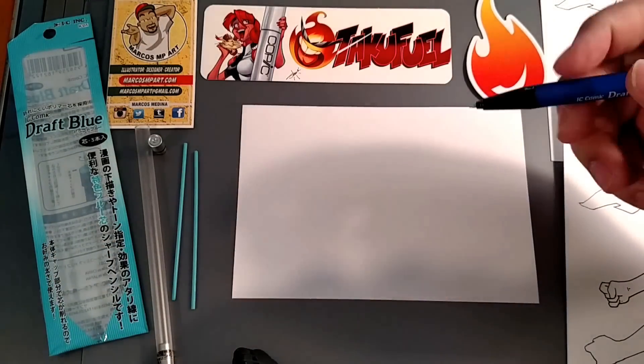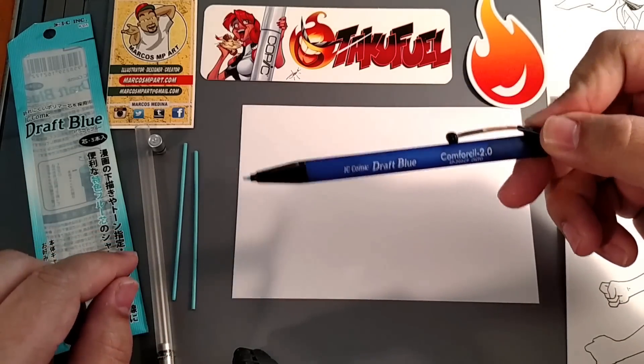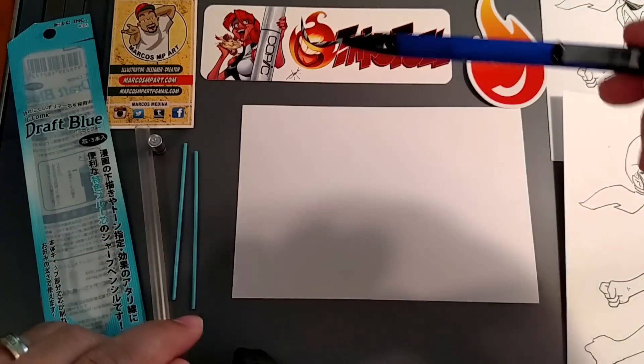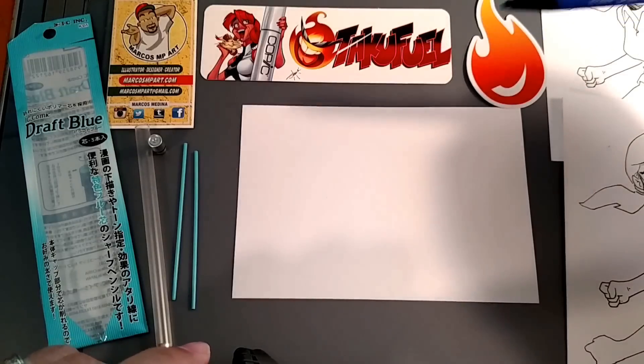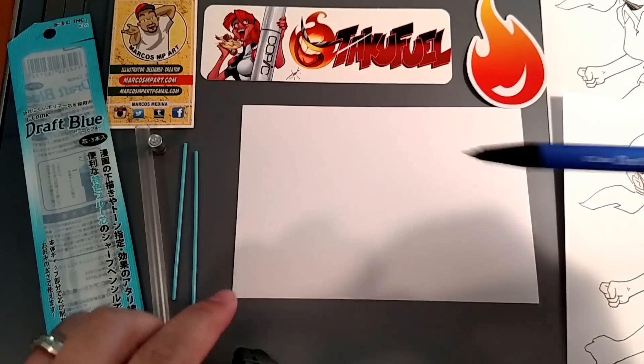So I'm going to do some sketching here for you, just so you can check it out. This is the I.C. Comic Draft Blue Pencil, and this is provided by Otaku Fuel — awesome store, great prices, and shipping is really fast.